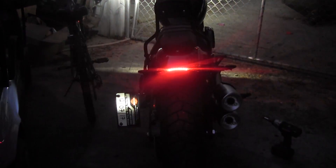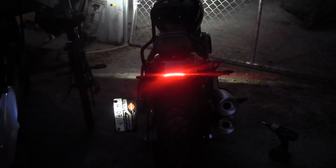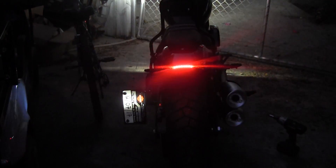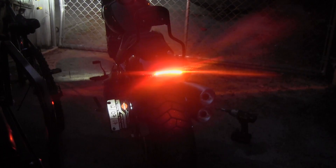I'll post my schematic online or include a picture somewhere in the video. Ten bucks from Amazon, a little bit of your time, and you can have a cool little addition to your bike and get rid of those non-LED blinkers and brakes in the rear. There's your tidbit for the day.